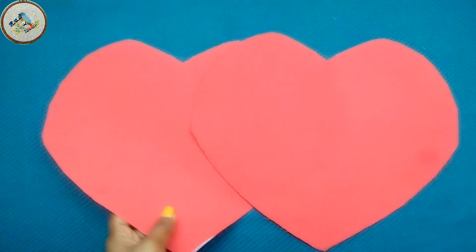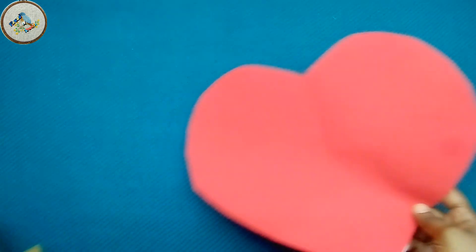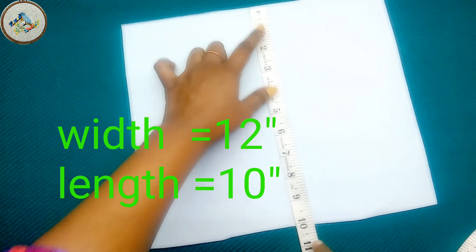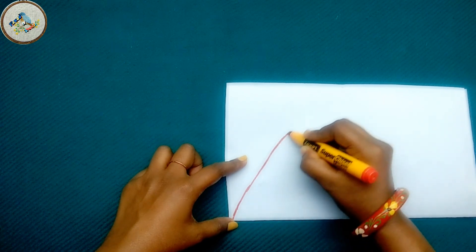I am going to cut the cloth from here. Then we are going to make a close cloth. We'll add 12 inches and a long length to a piece.